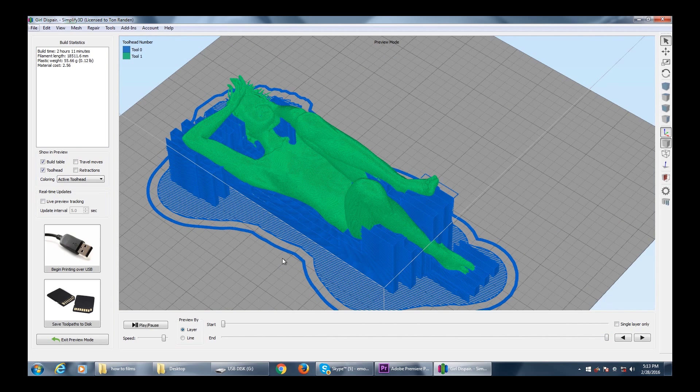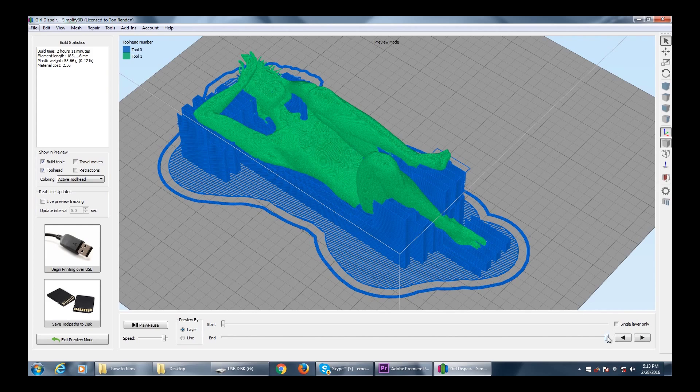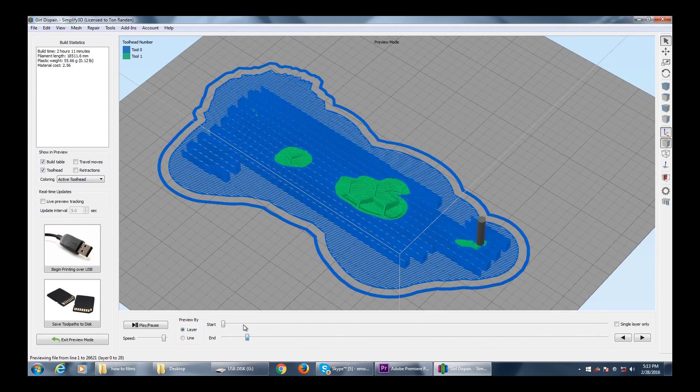Many of my prints are very complex, and they often start with little smudges. I've always had problems either where the model gets picked up by the nozzle and I have to start again, or the supports break. Now I'm going to show you how I've solved that.